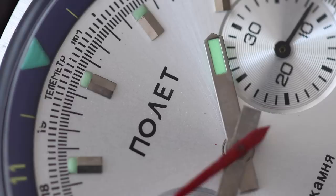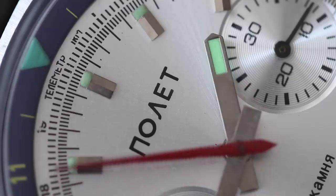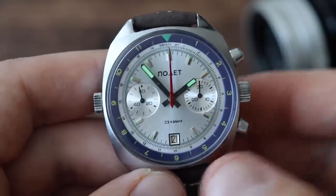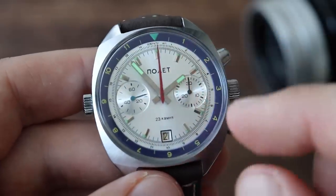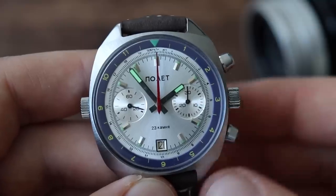Not too much writing on this dial either — it has Poljot written by the six o'clock position, and '23 Kamnya' or 23 jewels written closer to six o'clock. Yes, I am fluent in Russian, that's why I can read it. Overall, the design of this watch is very strong. I really like it. I like the applied indices for hour marks and even little lume pips. Believe it or not, the lume still works — it works really well, and even the triangle on the bezel is lumed. Here's a lume shot. It doesn't last for a very long time, but overall the lume is pretty good.